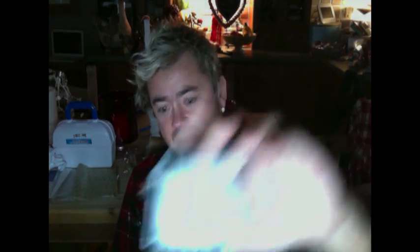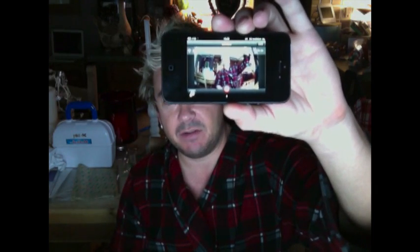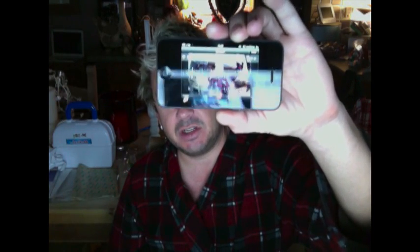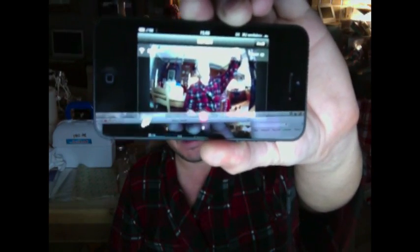Good morning YouTube. In this video I want to show you the Wi-Fi back that goes onto your GoPro. It comes with an extended waterproof case, and it links up to your iPhone. So there's the camera down there, which is then Wi-Fi connected to my iPhone 5.